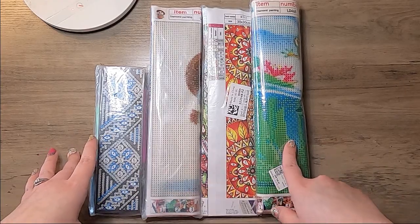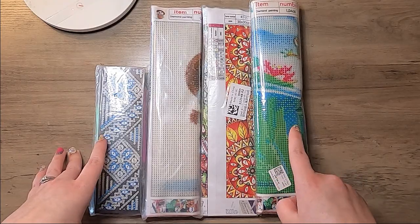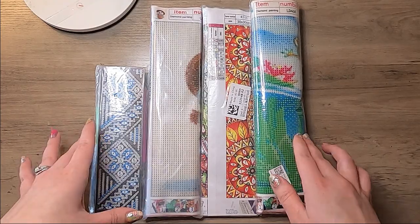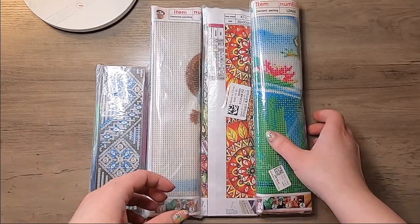I got four different things from them — four different canvases. I took them out of the package already but I haven't unrolled them yet to look at any of them, so let's check them out.